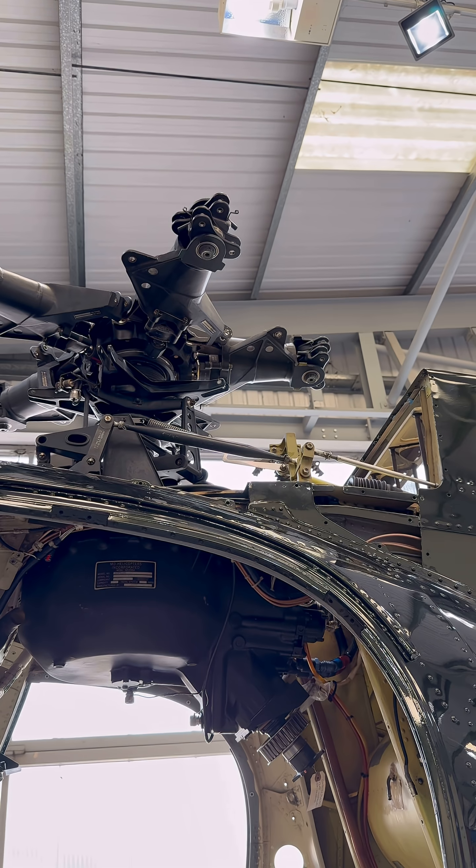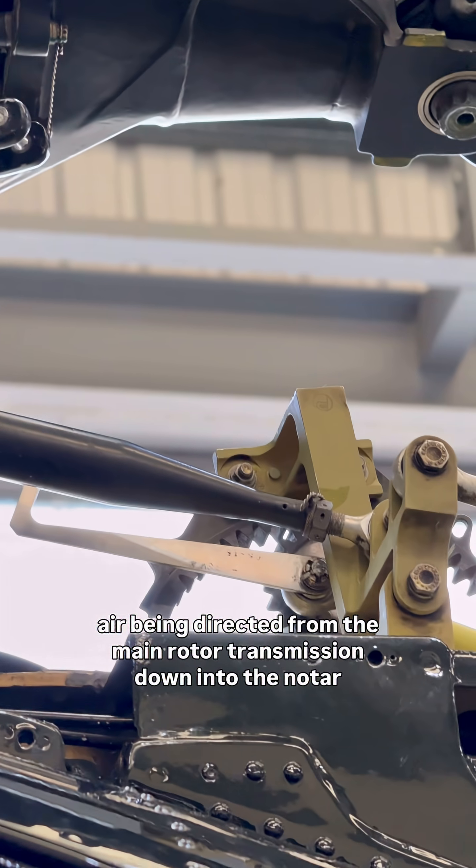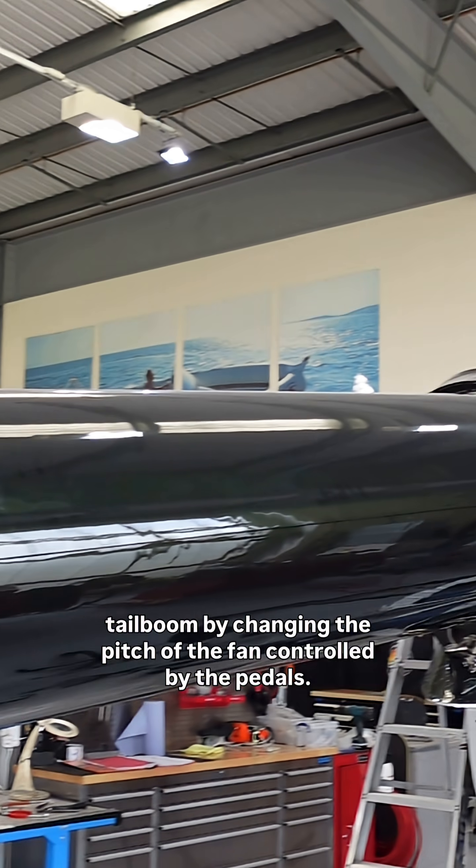The splitter gear is controlled by the pedals and increases the amount of air being directed from the main rotor transmission down into the NOTAR tail boom by changing the pitch of the fan, controlled by the pedals.